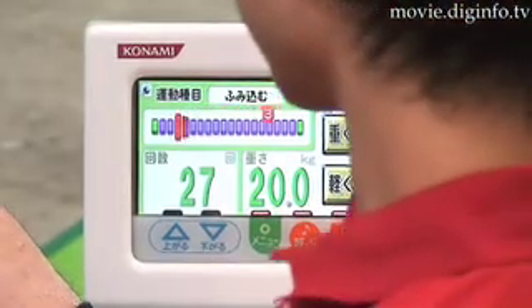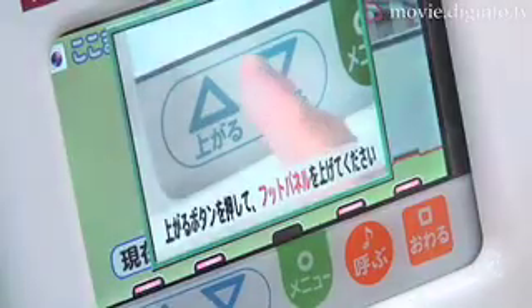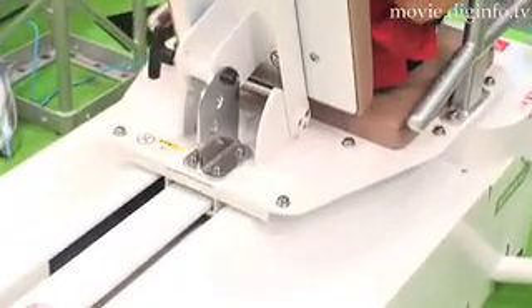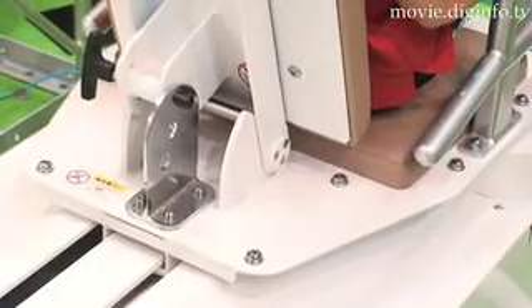You can easily operate this exercise machine using the buttons on its easy-to-see color LCD panel. Since Robust Physique uses a servo motor, it features smoother and safer movement.